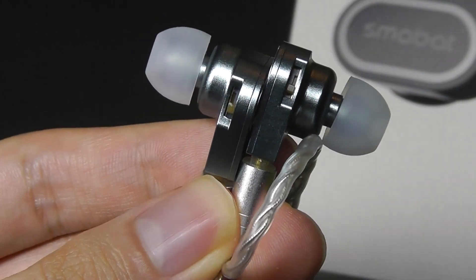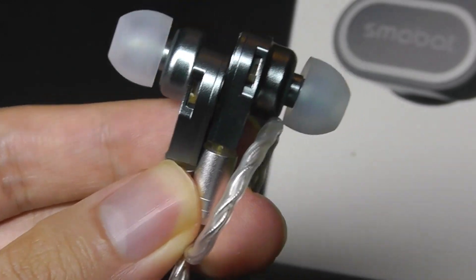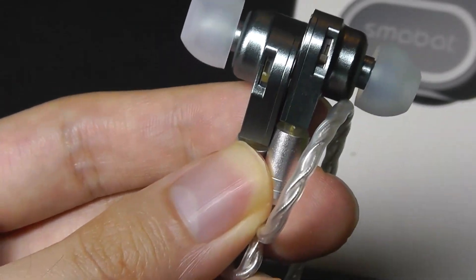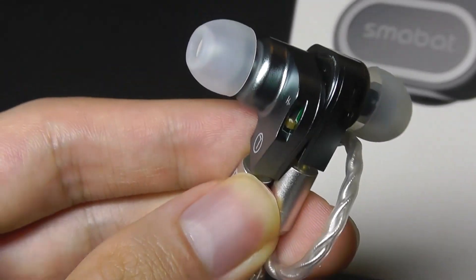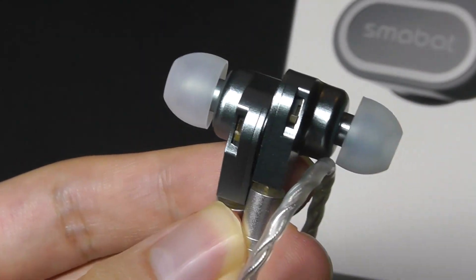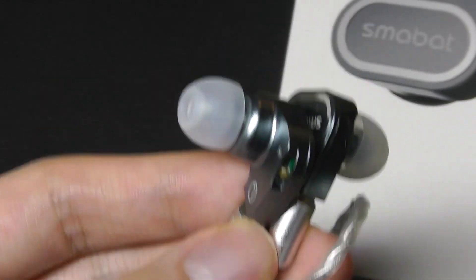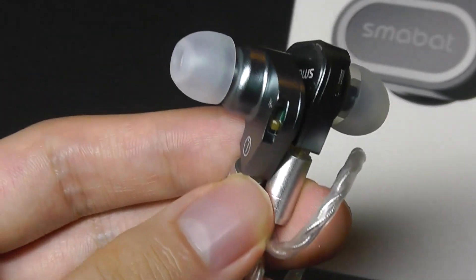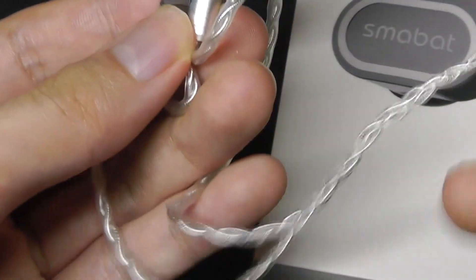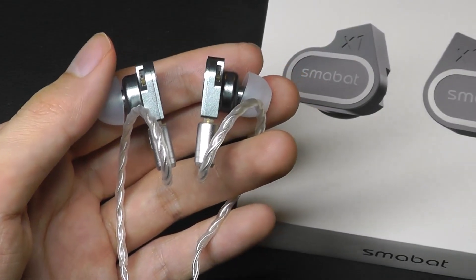Final observations: the noise isolation with the silicone tips is just average — noise can still leak in a little bit, and vice versa, noise can sometimes creep out if you're listening at a really high volume. You can always switch to memory foam tips, though they aren't included in the box. If you're doing something with a lot of bouncing, like sprinting, this isn't the best fit, simply because the wire can get tangled or move across your shirt, and that wire movement can create a little bit of noise.